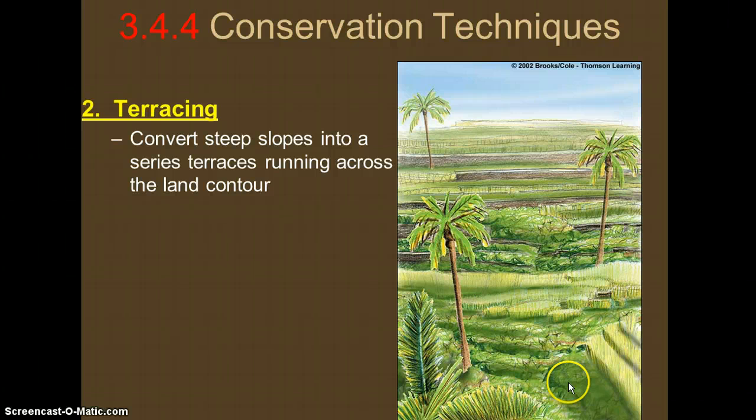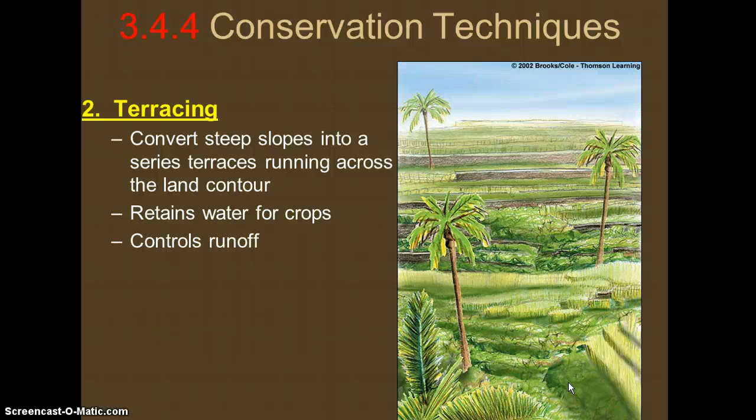Terraces are usually very broad and flat. This helps retain water for crops rather than having water run off the land, causing erosion and a transfer of nutrients — so little runoff is good. However, creating these terraces requires a lot of energy or manpower, and if machinery is used it can be expensive. We can think of the Incas or Aztecs when we see this type of shape, but it is very difficult to set up even though it's very effective.